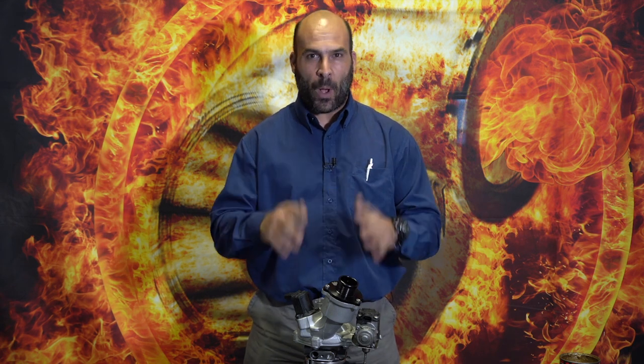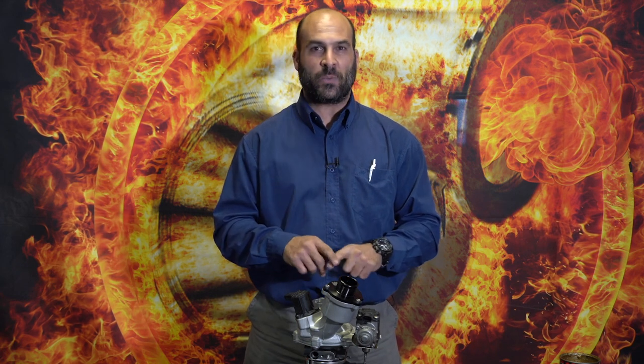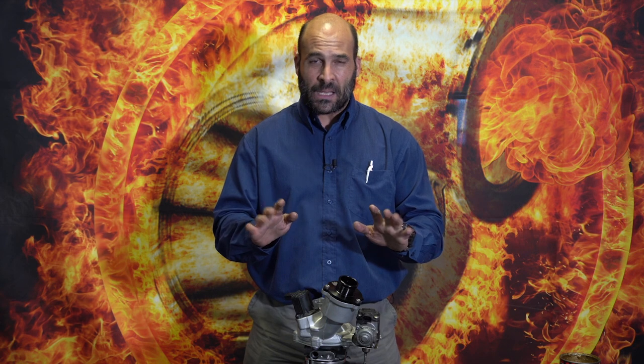Welcome back. We're talking about the EA888.3 once again. We've been asked many times and for quite a long time for a bolt-on setup that will be able to provide 400 to 450 wheel horsepower easily, without having to run huge boost pressures above 2.2 bar to achieve it.